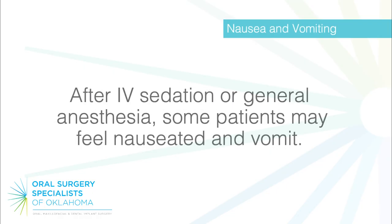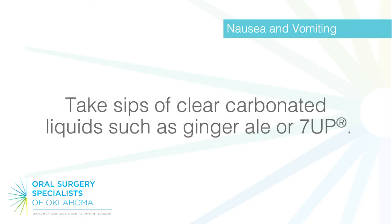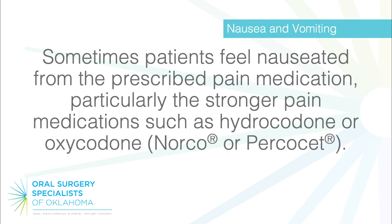Nausea and vomiting: after IV sedation or general anesthesia, some patients may feel nauseated and vomit. To help avoid this problem, do not take your medication on an empty stomach. Take sips of clear carbonated liquids such as ginger ale or 7-Up. Hold off on your medications, if possible, until the nausea subsides. Try to stay hydrated with liquids. Sometimes patients feel nauseated from the prescribed pain medication, particularly the stronger pain medications such as hydrocodone or oxycodone, Norco or Percocet.